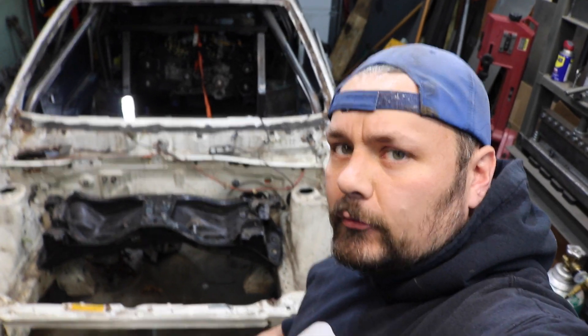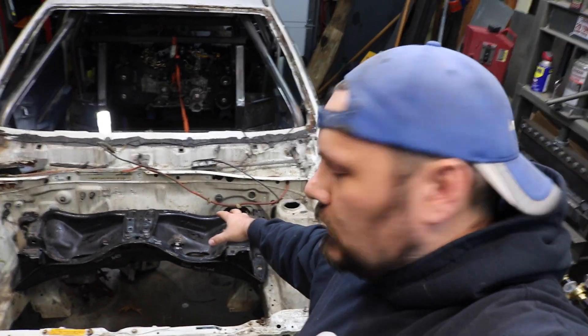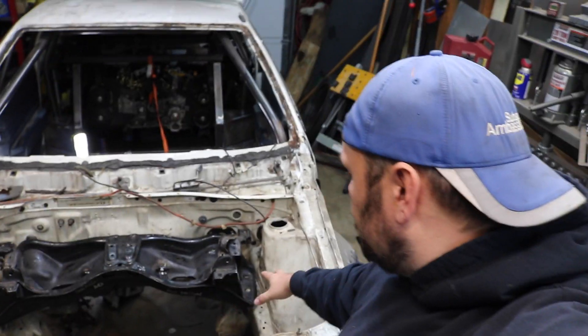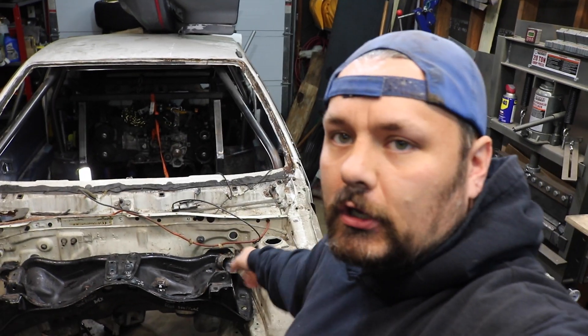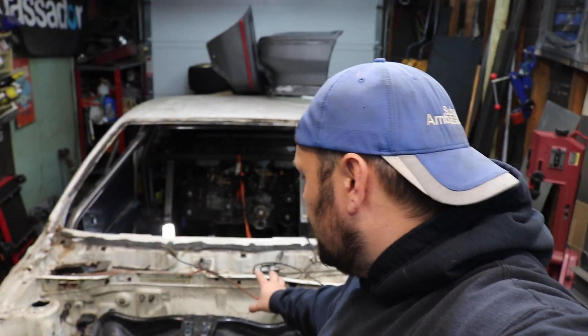Here's what we're working with. For demonstration purposes, I put the subframe in so you can see it does fit within the confines of the factory Honda frame rail. That's important because it gives us a good cut line, because I really want to try to maintain as much of the bulkhead and this front apron down here — all this stuff — as much as I can for now. It'll help me with the placement of things so you're not completely starting from scratch.